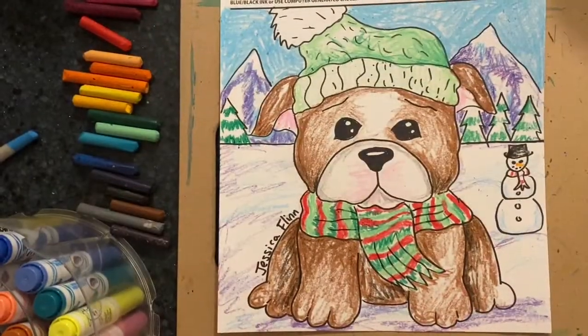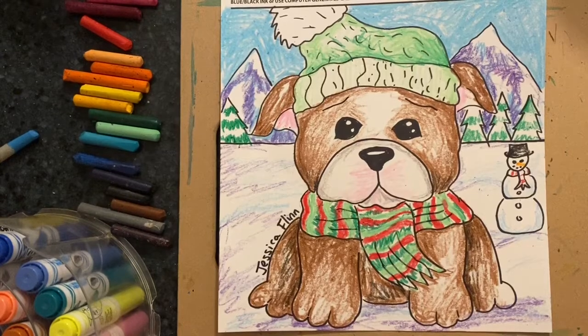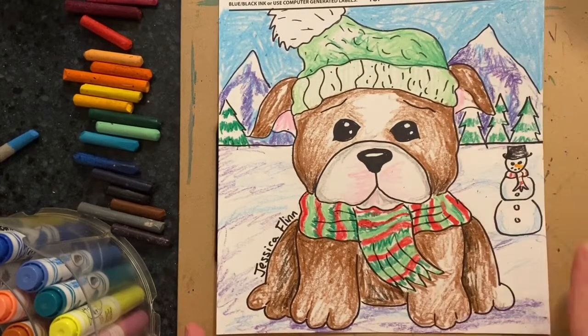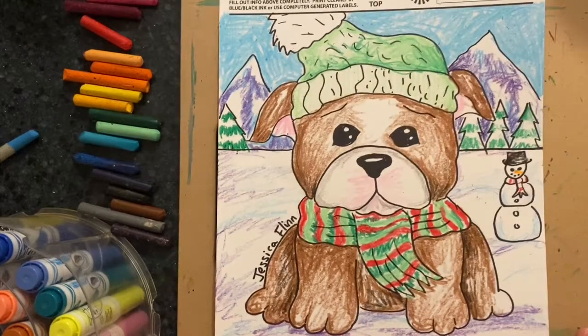And complete! Boys and girls, I can't wait to see what you create. Remember, you can do whatever you want in the background. Remember to put your name and try to do a neat job. Can't wait to see it!